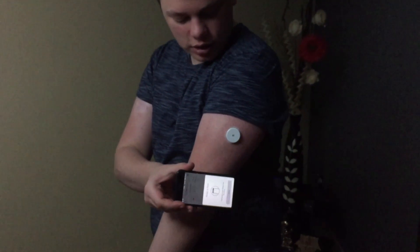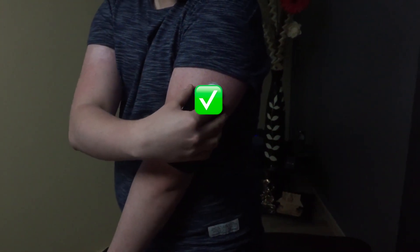One thing to point out about iPhone scanning: it looks fantastic, but the way the NFC antenna is built into the iPhone, it can be tricky at first — though after a couple of days you will get used to it. With the reader, the NFC antenna is built exactly in the middle, so you can just swipe and get your reading. But with the iPhone, the antenna is at the very top, and sometimes you need to angle it as well for it to scan properly. So make sure the very top of the iPhone is touching your Freestyle Libre sensor.